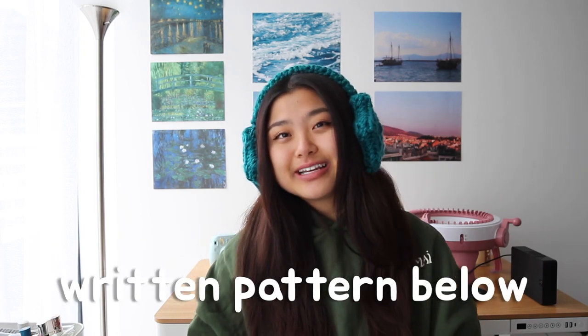Thank you so much for watching this video. I hope you found it helpful and were able to make your very own pair of star earmuffs. I'm going to have an earmuffs series because I am obsessed with earmuffs right now. Don't forget to check out my TikTok and Instagram, give this video a thumbs up, and comment anything — it really helps my channel out. Thank you again so much for watching and I'll see you in my next video. Bye!